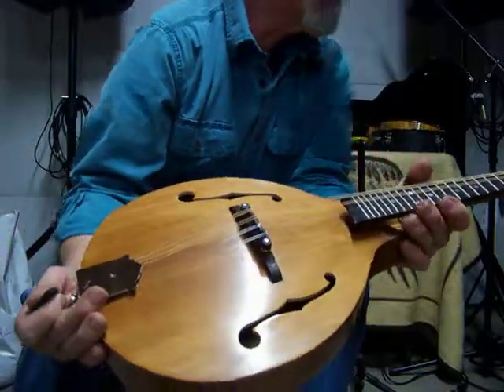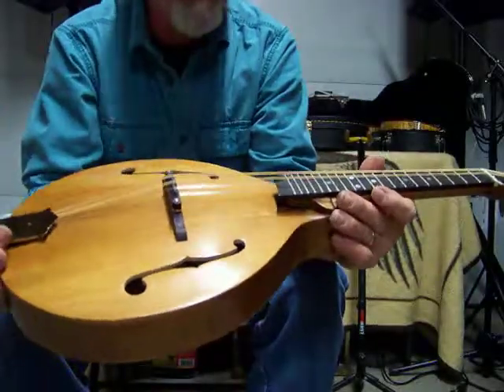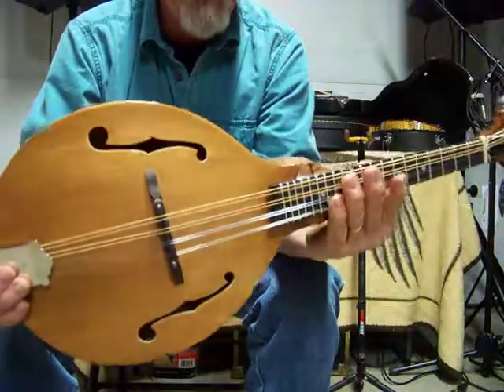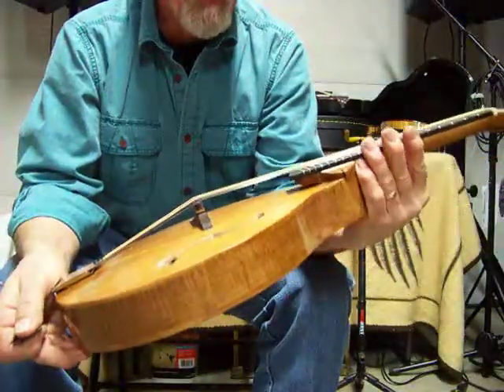It's got tone bar bracing inside. Nice mandolin. And it's only going to get better the more you play it, and the older it gets.